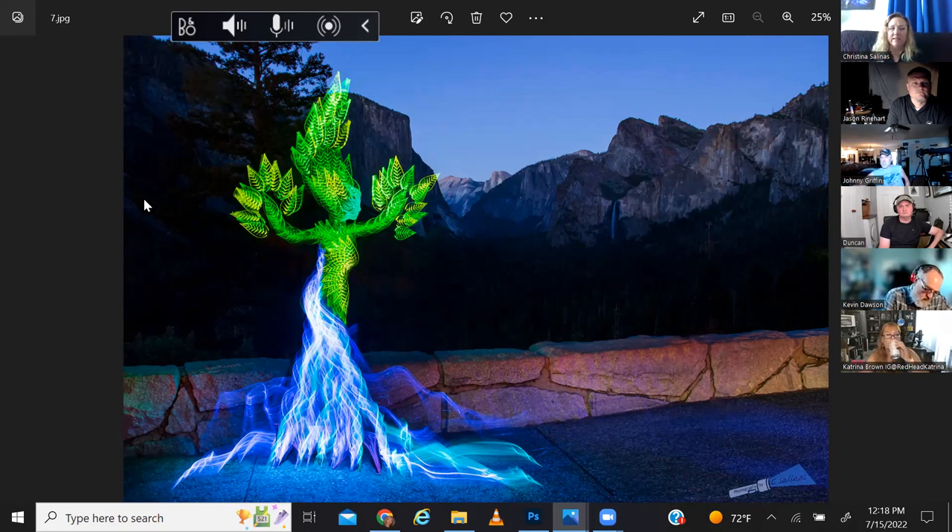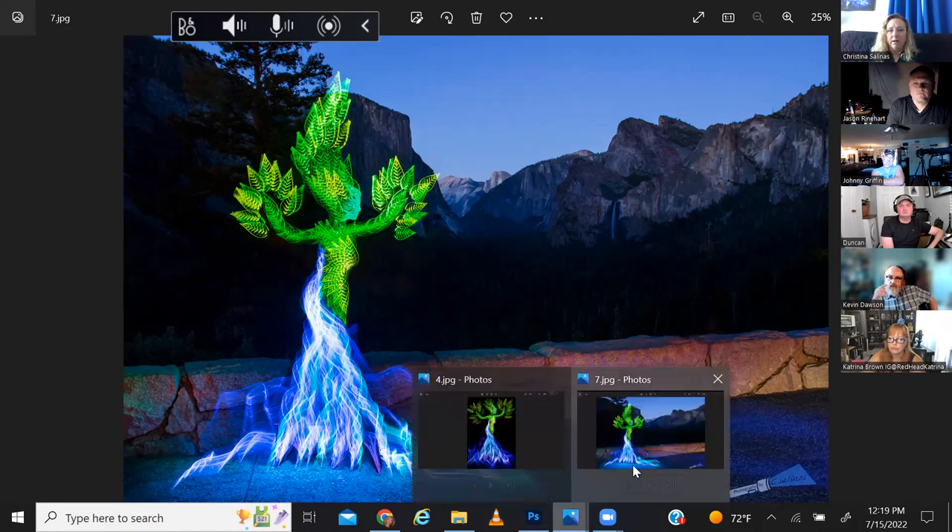By practicing at home and really understanding what I'm going to do, it helps to not have to think so much on location. If you go to a location for the first time and you're trying to practice and do the shot at the same time, I find it doesn't work as well. I like to be spontaneous sometimes, but for this kind of shot where I only have one or two days and a limited amount of time, I better know what I'm doing before I get there.